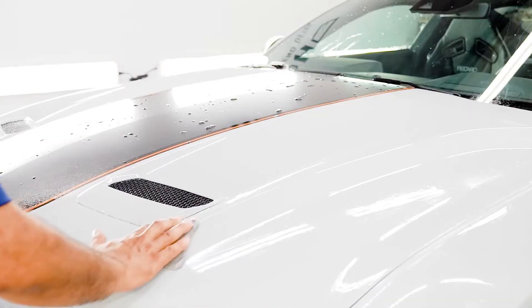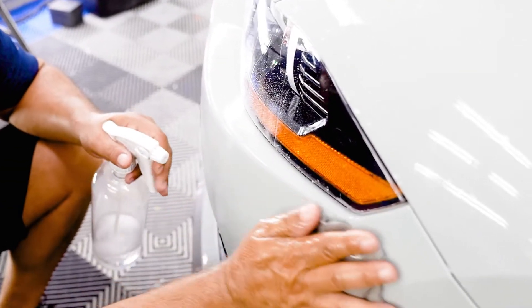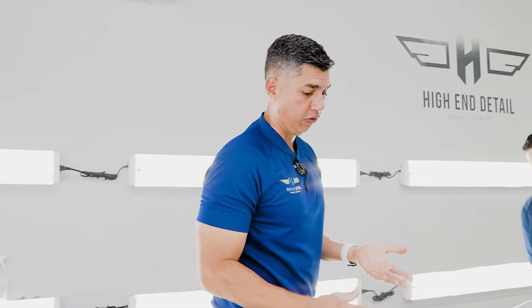The guys have already started prepping it outside. We did the foam bath, we decontaminated the wheels, and now we're getting ready to clay bar the whole car. After we did our clay bar decontamination, we have a clean surface.